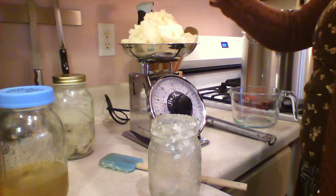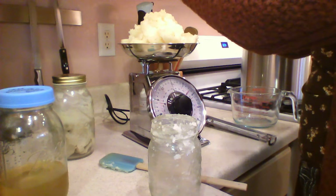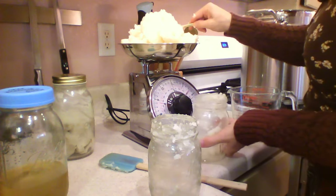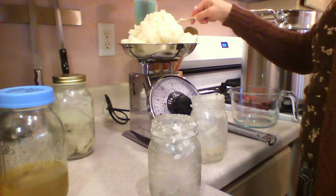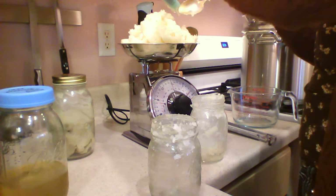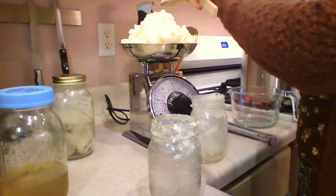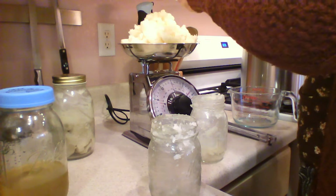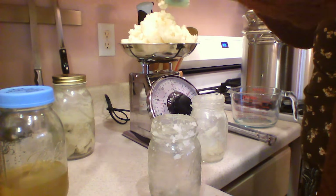Coconut oil is a lot more lathering than many other oils, but it's also drying — so it's nice from a lathering perspective but you don't want to use all coconut oil unless you want a really drying shampoo. Castor oil is fabulous for your hair. It's really important to read about the types of oils you're going to use because different oils require different lye solutions.